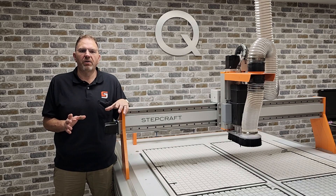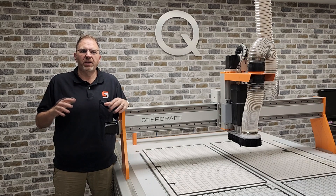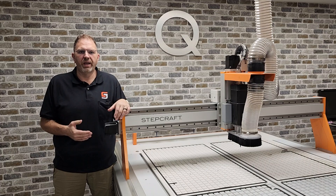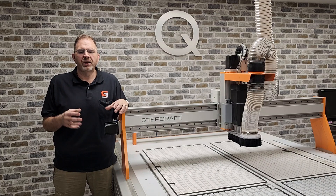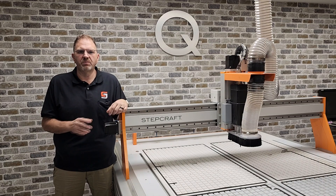In the last video, we talked about the incredible speed and power that you get with the new Q408. This is largely because of the solid frame and strong components that go into every single aspect of this machine.